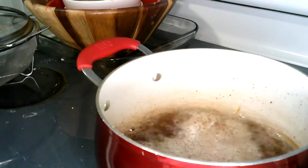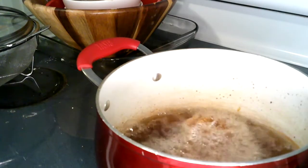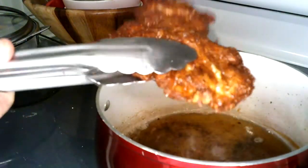If that doesn't make your stomach growl, you're non-human. That one fish made all of this right here. Look at these nice pieces — big, big old fillets.